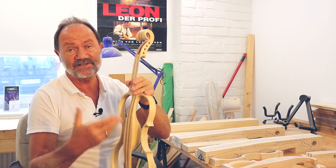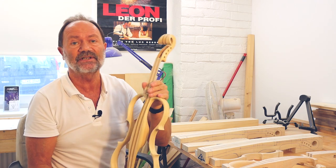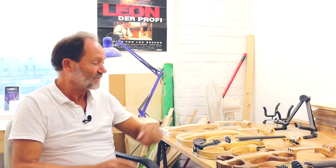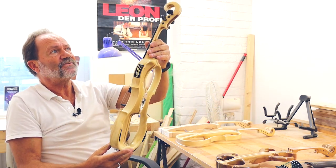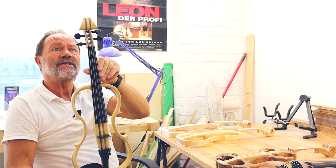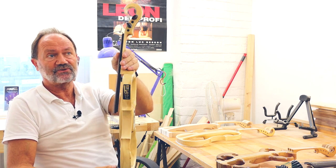Und der nächste Gang wäre dann die Montage. Erst die Oberflächengestaltung, dann Montage der gesamten Geige. Und nach der Montage ist dann die Fidelius Traditionell – in dem Fall vierseitig – fertig. So sieht es komplett aus.